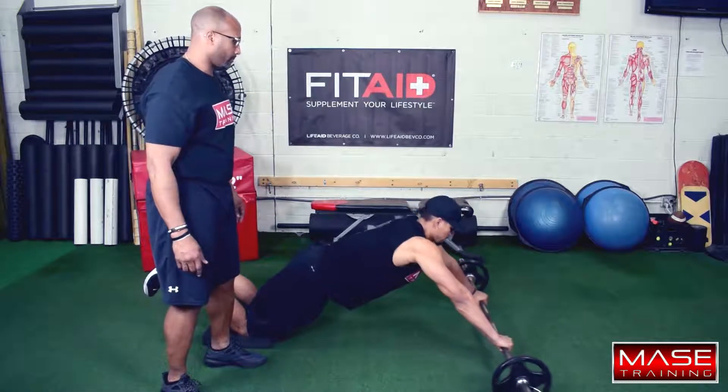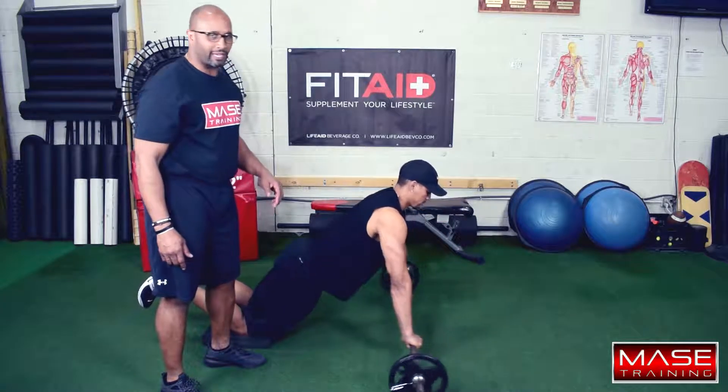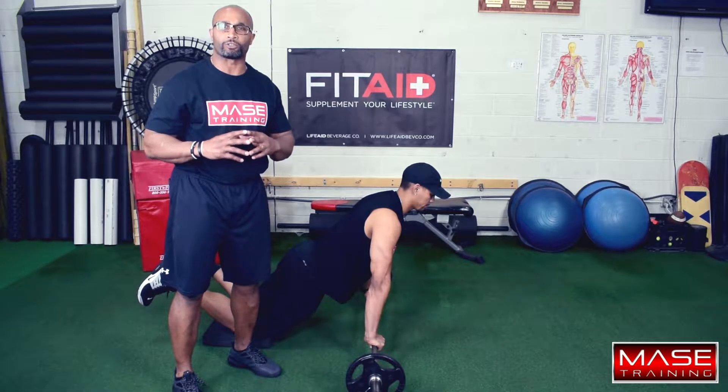Watch your bridge out. Go. Good. Nice. That is your bridge and row on the straight bar. Take your time on the movement.